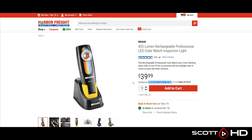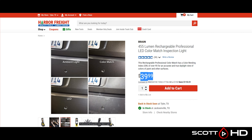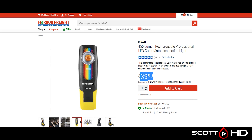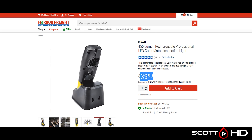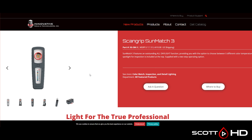On the other end of the spectrum, the Harbor Freight Braun — 455 lumens, rechargeable. It doesn't have variable color temperatures or anything like that, just one temperature right in the middle. It's $40 and you can use a coupon and get another 20 or 25% off depending on what you can find. This is pretty much the common Chinese version of that.